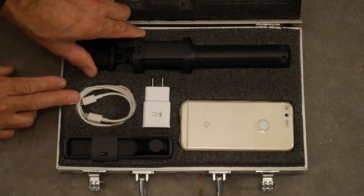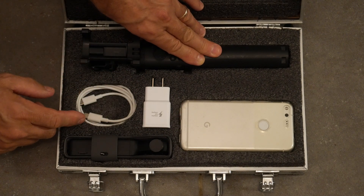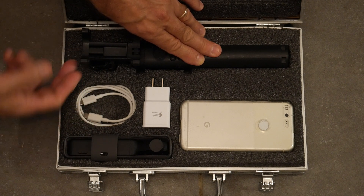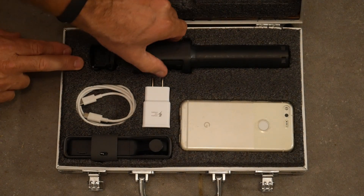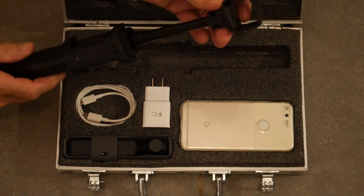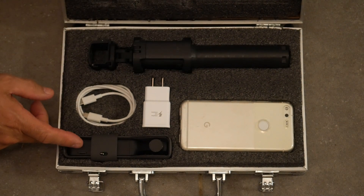The handle holds the cell phone, and the cell phone gives you an external display — the display on the camera itself is very small, so it's much better to use a cell phone. You need the USB cable for that too. The camera snaps into this section here, and you can pull it out. This also has an extension — if I want to get up high I can stretch it out, and it would be good for selfies as well.